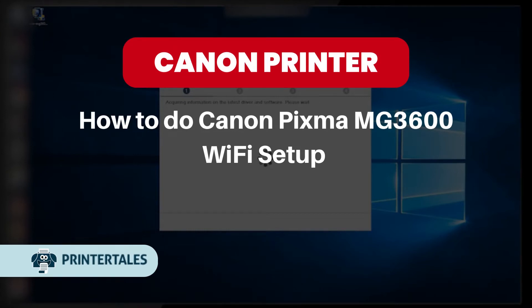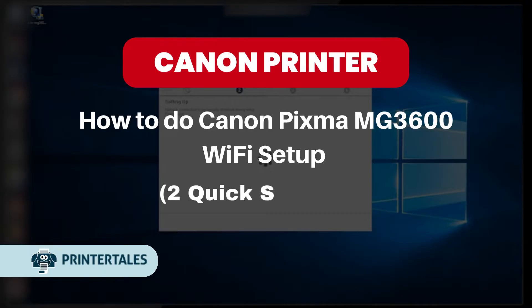How to do Canon PIXMA MG3600 Wi-Fi Setup. Two quick solutions.